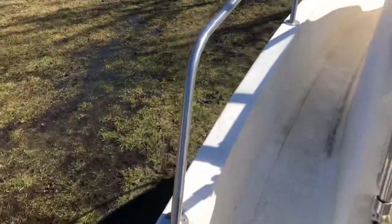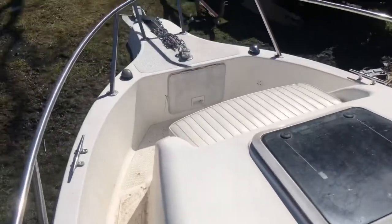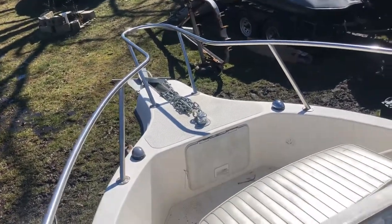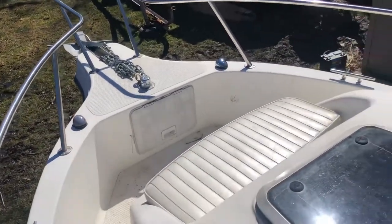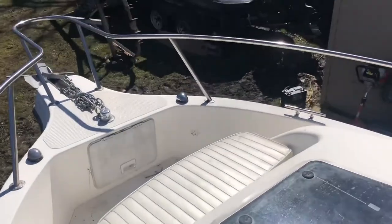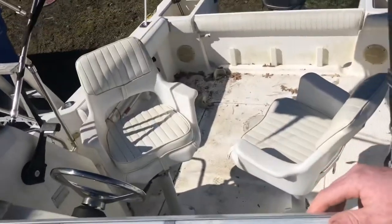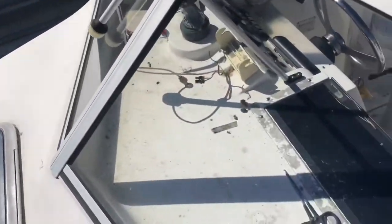We'll go up to the front — this boat is a walk-around cuddy. Better look at that anchor system down in there. There's the rope box, and got a nice seat up front if you want to lay out.